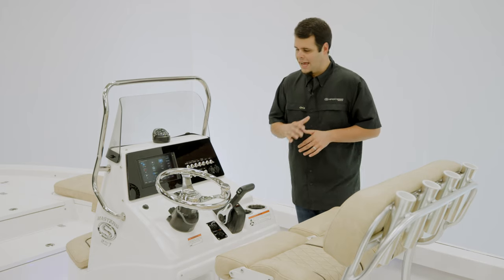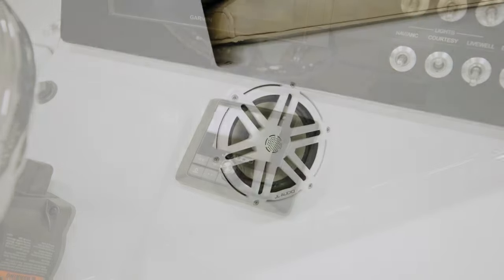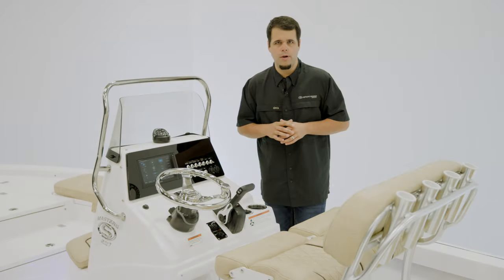The boat we're on today has the JL Audio system — specifically JL Audio's MM50 and four M3 speakers all the way around. It's a nice option to have some great tunes on the boat.